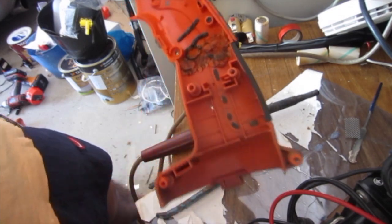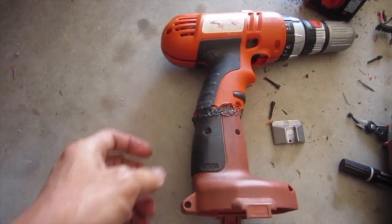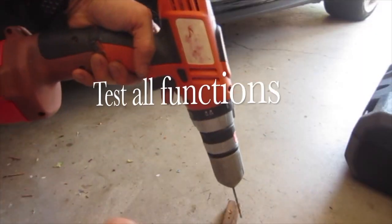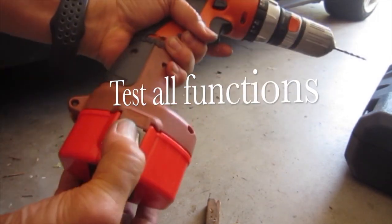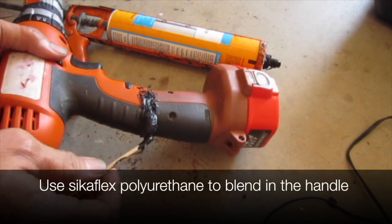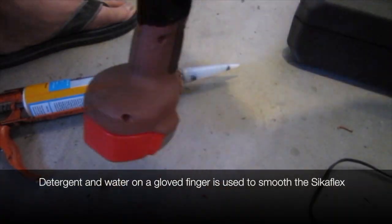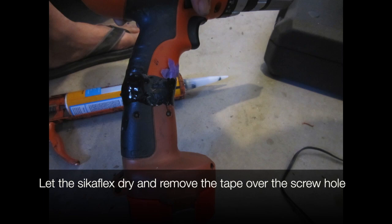It's pretty strong. Now the heatsink is trimmed to fit. Test all the functions — yep, it still works. Use Sikaflex polyurethane to blend in the handle. The join line between the halves can be cut with a blade when it's set so you can still take it apart. Detergent and water on a gloved finger is used to smooth the Sikaflex. Let the Sikaflex dry and remove the tape over the screw hole. Thanks for watching.